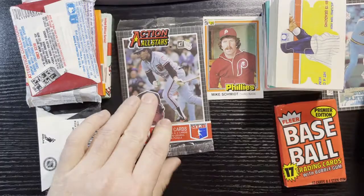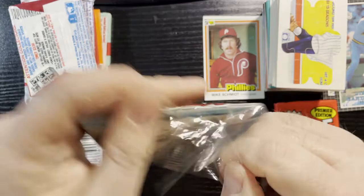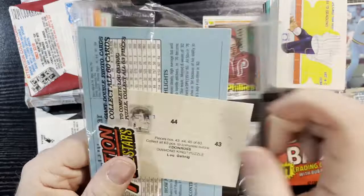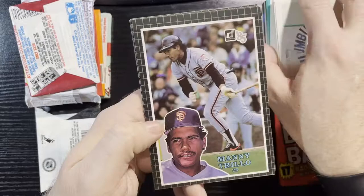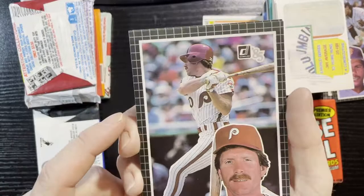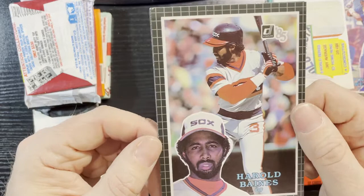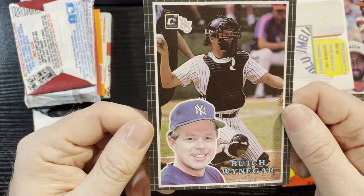Let's open the second one. Tell me what you think about this — I spent almost 40 bucks on this. Getting a lot of junk, that's for sure. Another puzzle piece. First up: Manny Trillo of the Giants, Mike Schmidt — hey, it's a Mike Schmidt theme here. Mike Schmidt of the Phillies, that's a nice card. Spike Owen of the Mariners, Harold Baines of the White Sox — Hall of Famer, very nice. And Butch Wynegar of the Yankees. What do you want to do? Let's do the hockey first — let's get the hockey over with. Why would you put hockey in here? It's a baseball pack, not hockey.